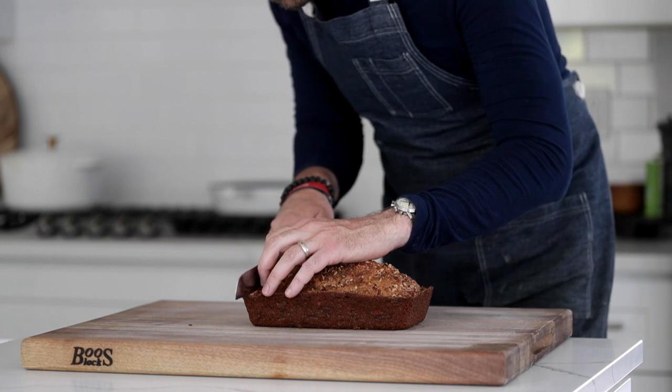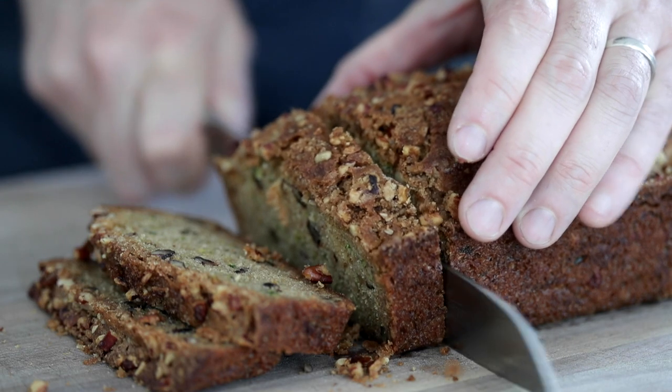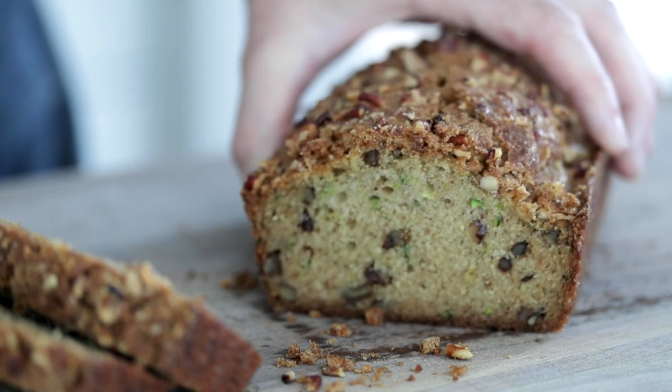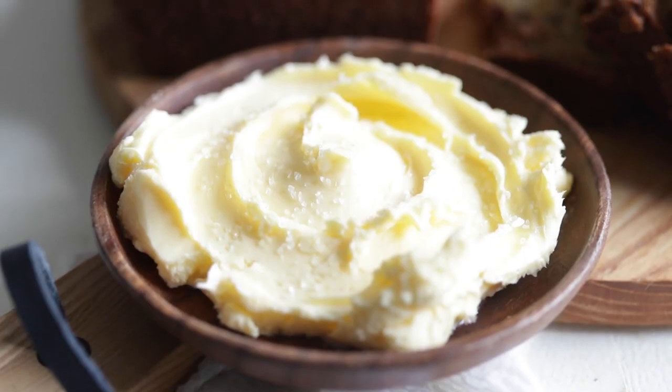This bread is dang tasty. Let's slice it up, serve it up, try it out. I definitely recommend using a serrated knife, which will be a little more gentle on the bread as you slice it. Slice them about an inch to an inch and a half thick. You can see it's absolutely perfect on the inside — you've got those nuts in there and you can see the green zucchini. Don't forget to serve it up with our homemade butter. If you love this recipe and learned something, please like and share it, and definitely check out this video right here — I made it for you.